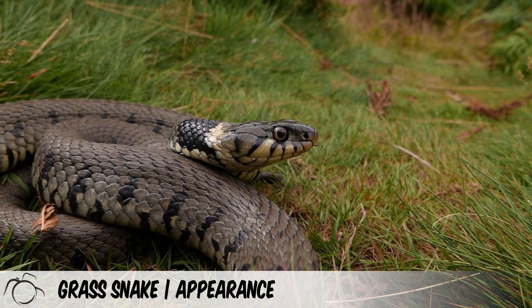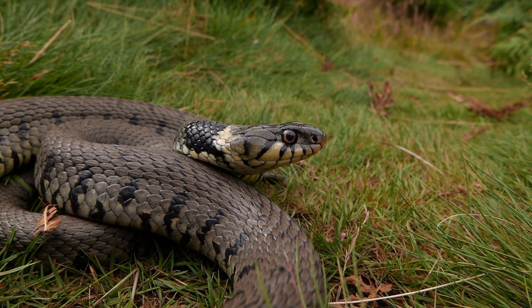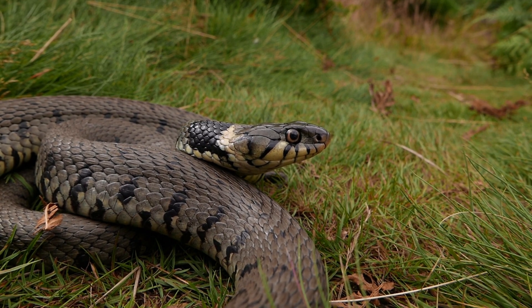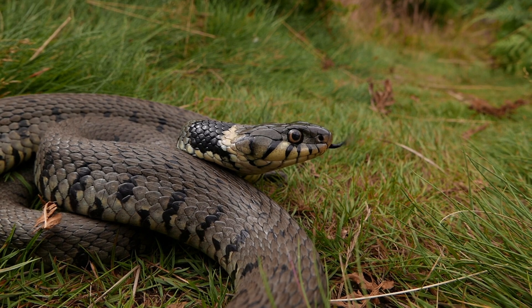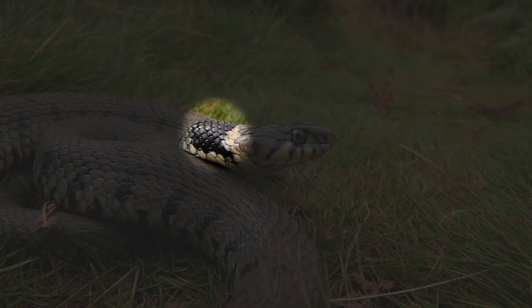The grass snake is typically olive green or grey on its upper parts, with black markings down its sides. Females are typically bigger than males. They are frequently misidentified as adders, but a good differentiator is typically the black and yellow collar markings.